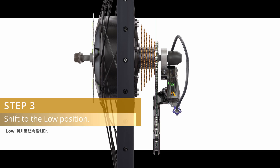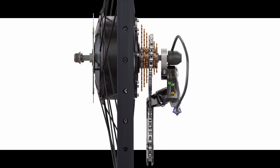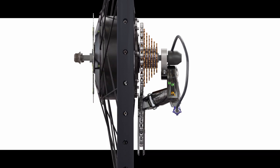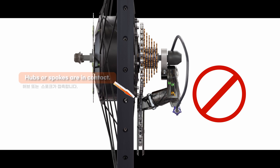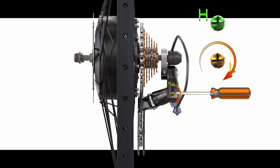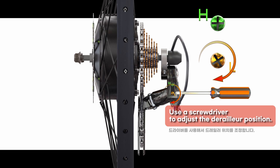Step 3: Shift to the low position. If the chain and spokes are in contact, use a screwdriver to adjust the derailleur position.